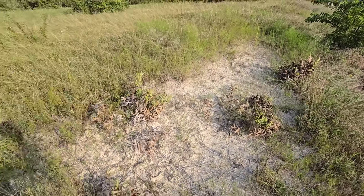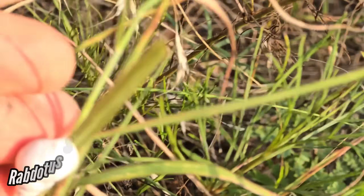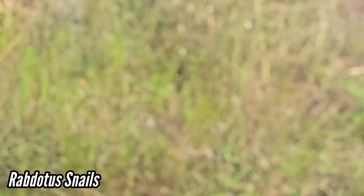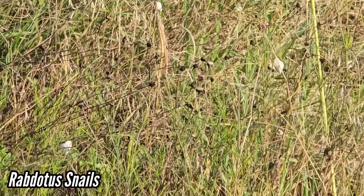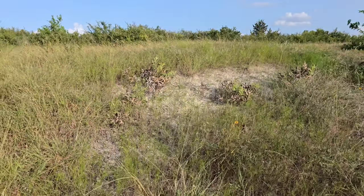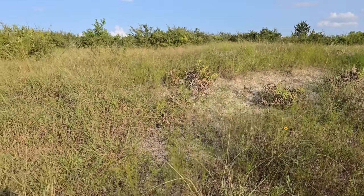Look at these desert snails - Rhabdotus! We get them in the Rio Grande Valley but I didn't know you had them up here in Dallas too. Quite a few of them! The Coahuiltecan used to use those shells as jewelry. Really cool - a desert snail, a drought-adapted snail.